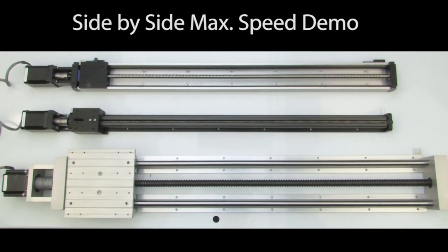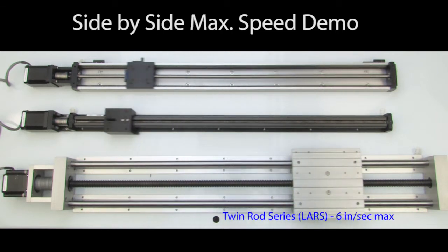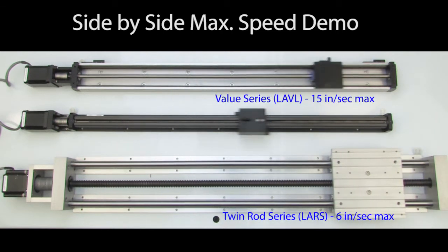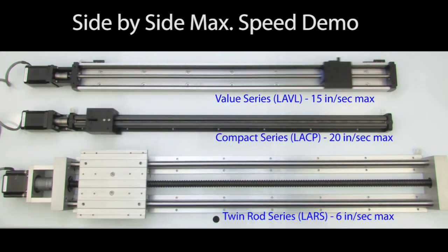I've programmed a PLC to drive all three of these at their max rate so you can get a feel for what each looks like. Let's enable the demo, and now you can see what the 6 inches per second max looks like on the twin rod family versus the 15 or 20 inches per second max that the value and compact families of linear slides can do.